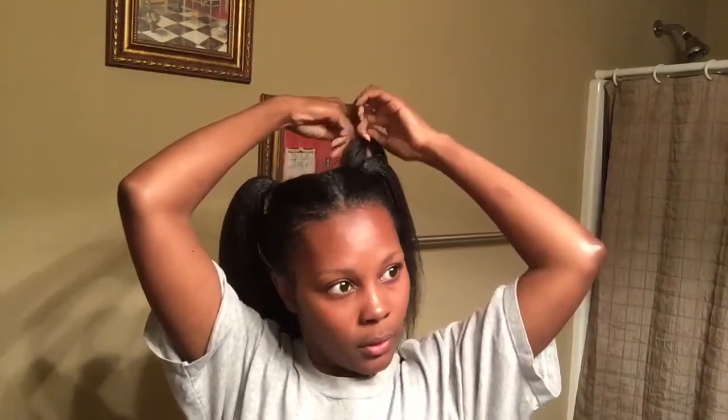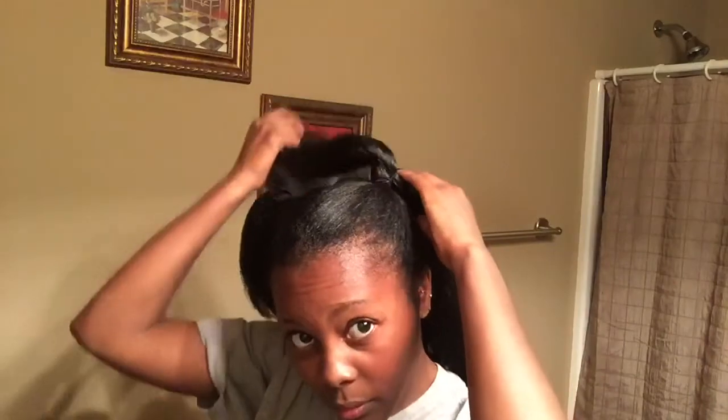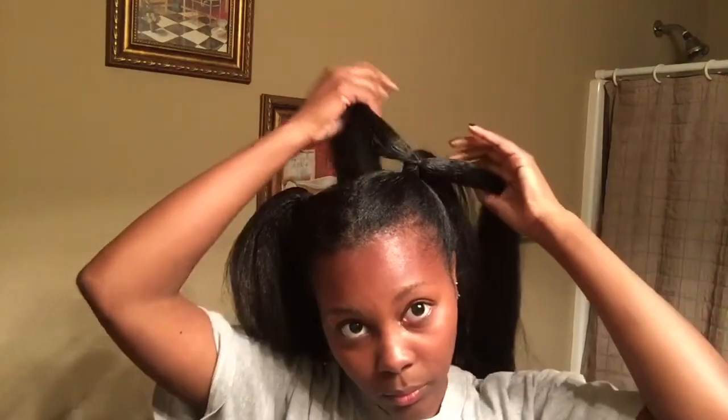You're going to open up your braid hair and split it evenly so you end up with two separate ponytail-type sections. I attached each one with a black rubber band — not a hair tie, but a rubber band. Then you flip the hair over so it flips over the front of the rubber band. Here's where it gets a little tricky but I'll try my best to explain it.